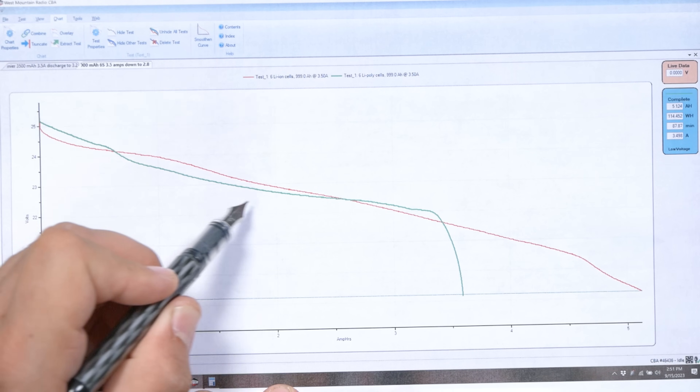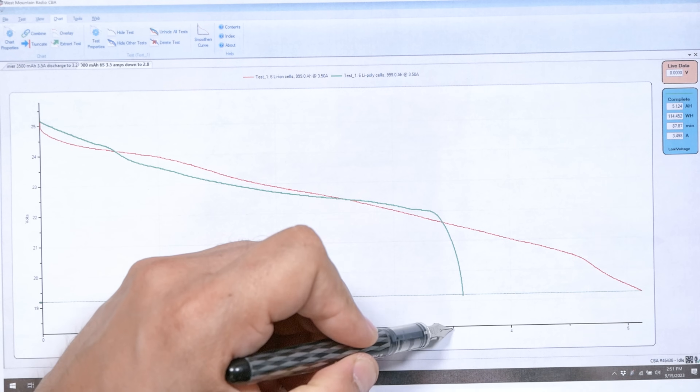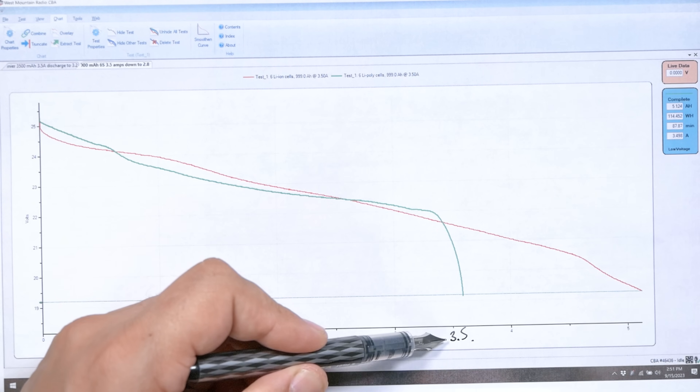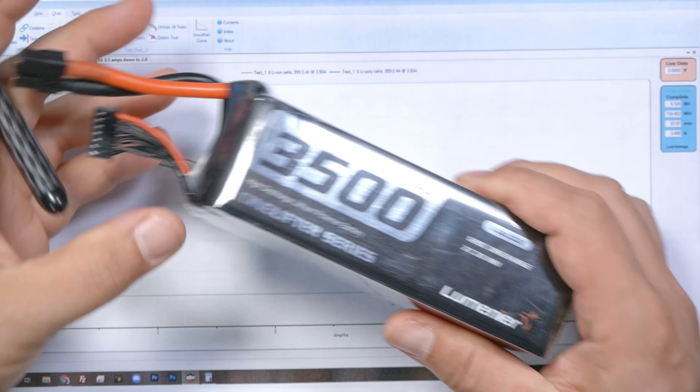The green line here is the Lumineer lithium polymer battery — 3500 milliamp hours — and sure enough we can see it got just about 3.5 amp hours exactly. It was discharged down to just 3.2 volts, because if you discharge all the way to 3.0 volts you risk damaging the battery. This is an expensive, like a $70 battery. So this battery's label is damn near dead on in my test.